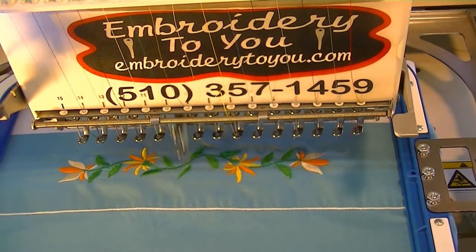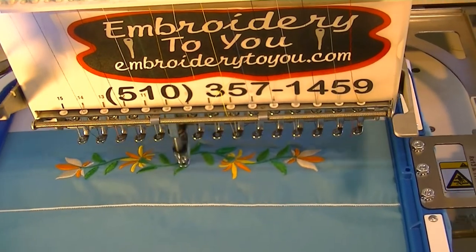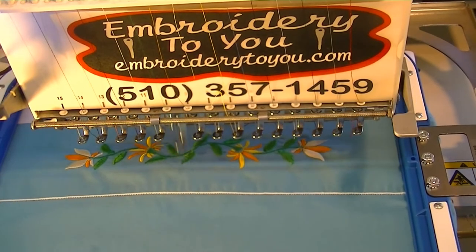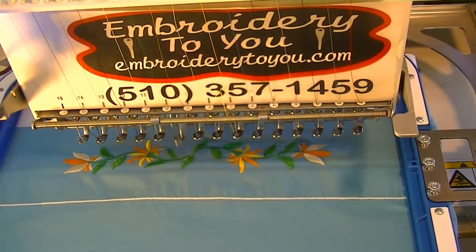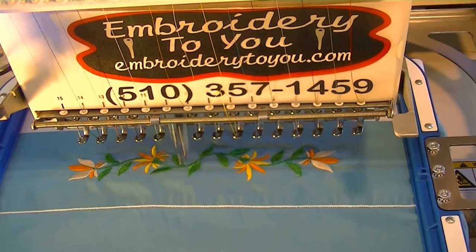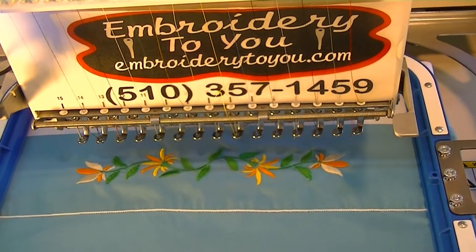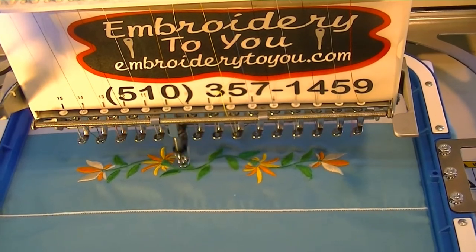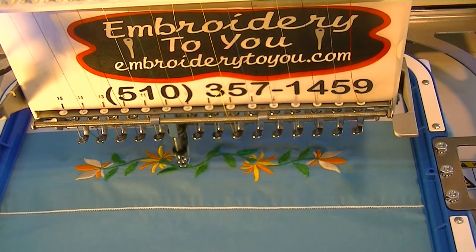We're finishing up our design and getting close to the end. We had a bunch of stitches and we could have made this into two colors for the green — light green and dark green — and it would have turned out a little nicer. But in this case, we just left it with the same color green on those leaves.